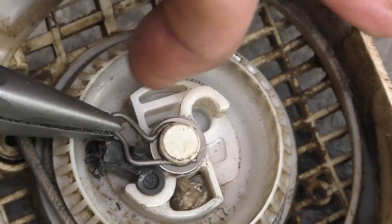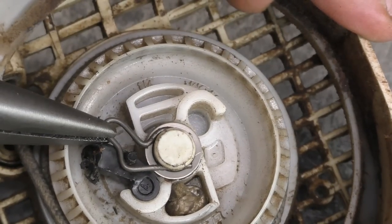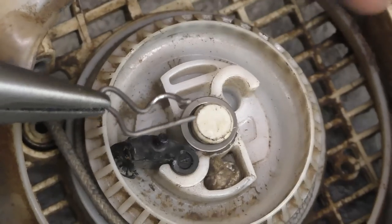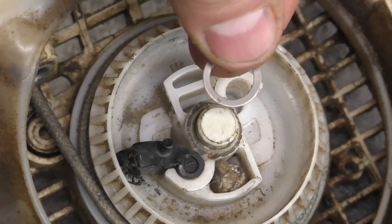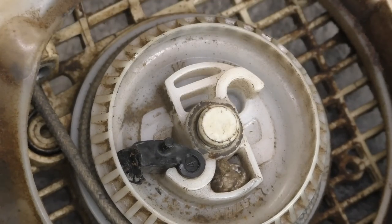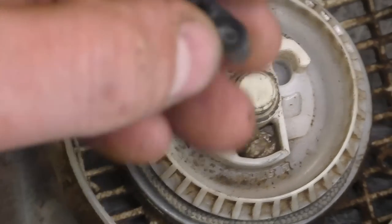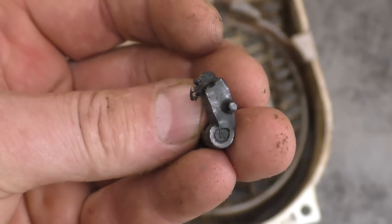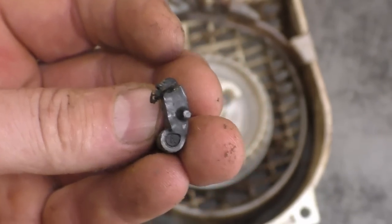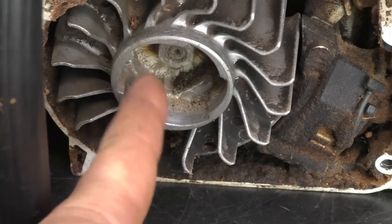You want to notice the direction in which it's installed because you want to reinstall it in the exact same position. Just pull it out. Next there's a little washer here — you can probably leave the washer there, but I'm going to take it off anyway. Next, take out the small plastic piece called the pawl. This is the small part that catches in the flywheel cup to spin the engine over when you pull it.